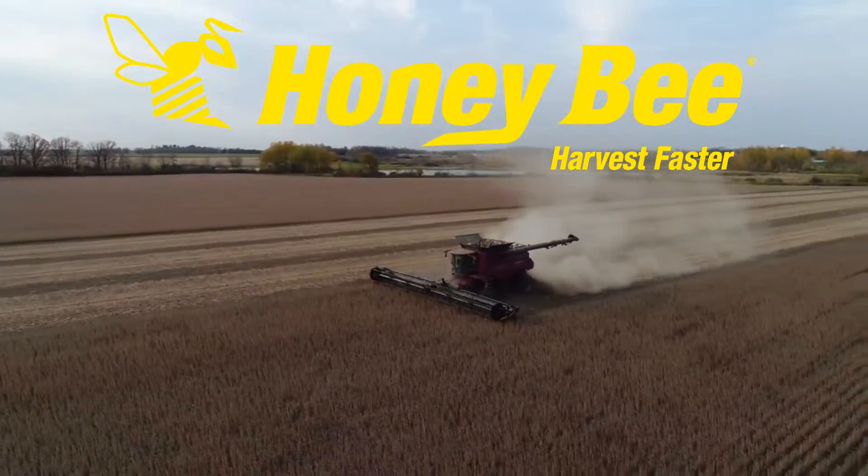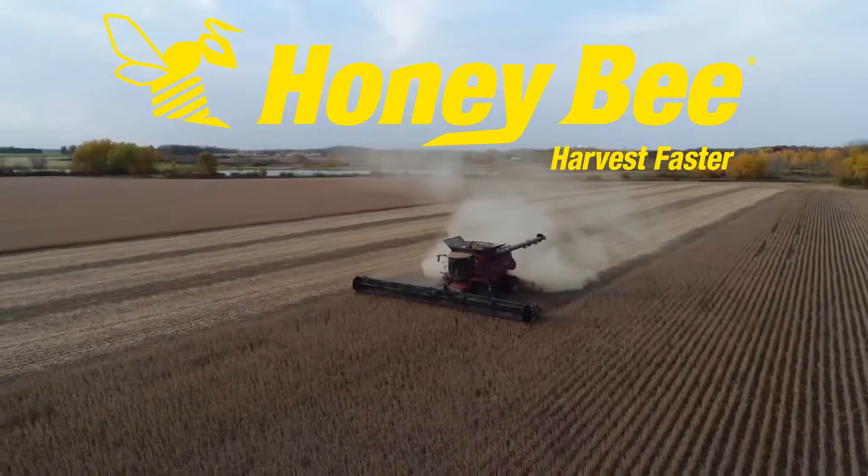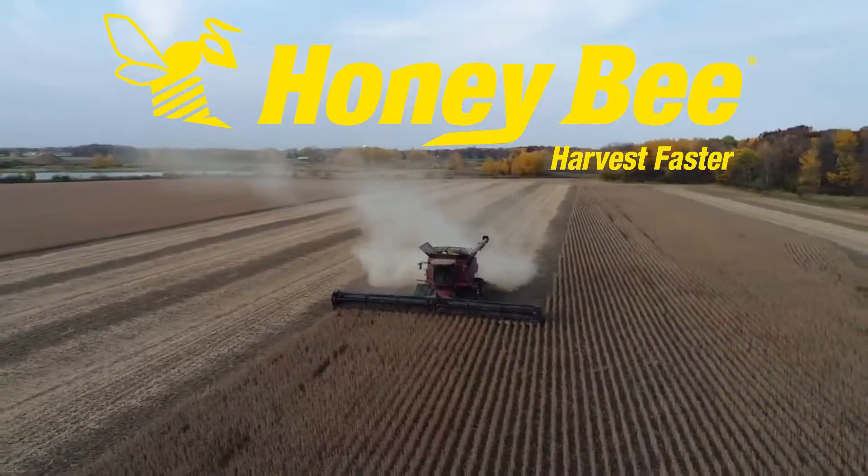If you have any further questions, please refer to your Operator's Manual or contact your local Honey Bee dealer.